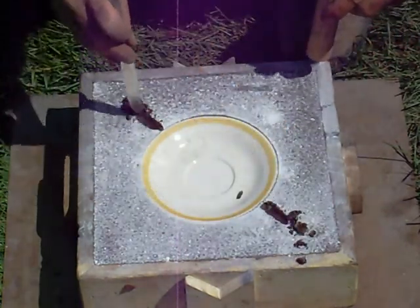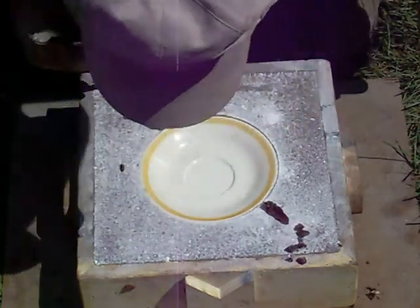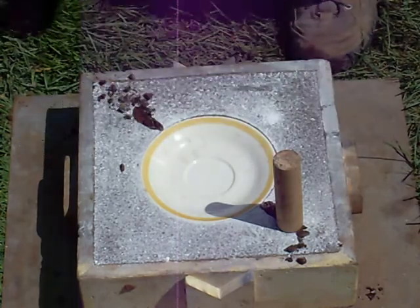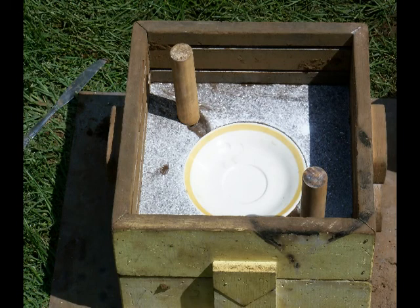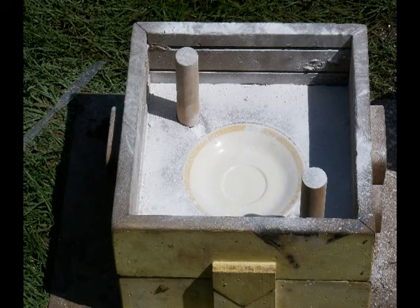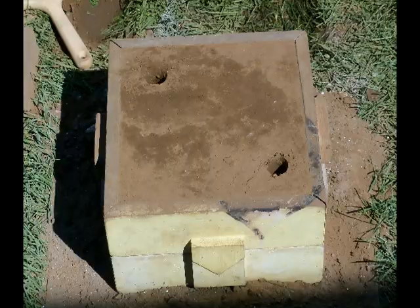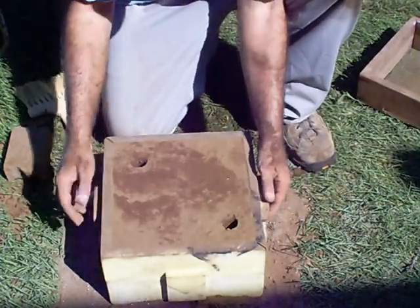I'm just doing this quickly so I don't burn up a lot of video. The ceramic saucer should stay with one half the mold, either the top or the bottom.